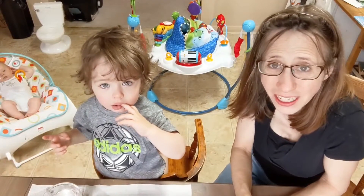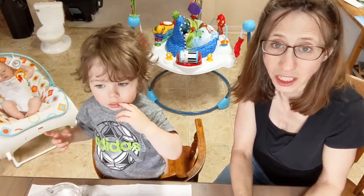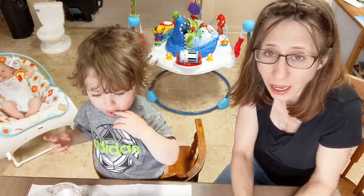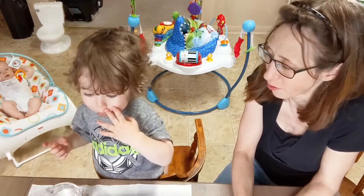Hi everyone, it's Ms. Chris. I'm back with my activity corner for about the next six weeks. I'll be posting a video on Tuesday mornings at 9:30 where I do an activity at home with my son, Reese.